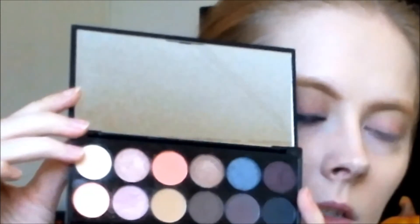And I'm taking my BH Cosmetics angled shadow brush and I'm taking this color called Bow for my highlight color on my brow bone and on the inner corner.